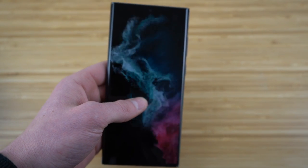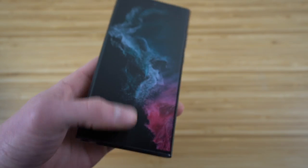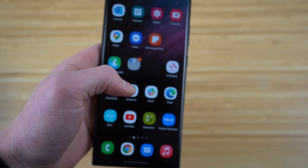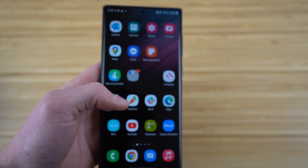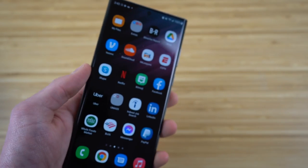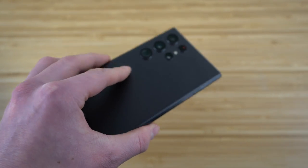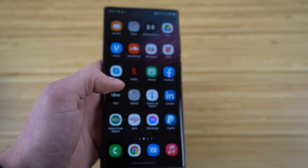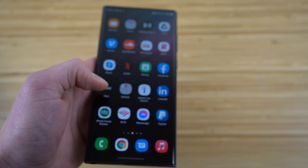What's up everybody, today I'm going to be showing you guys the best hidden features for the Samsung Galaxy S22. This video is going to show you all the hidden features and even some great tips and tricks that are going to allow you to use your Samsung Galaxy S22 like a complete expert. So without further ado, let's dive into today's video.